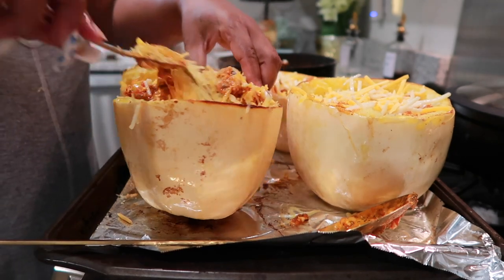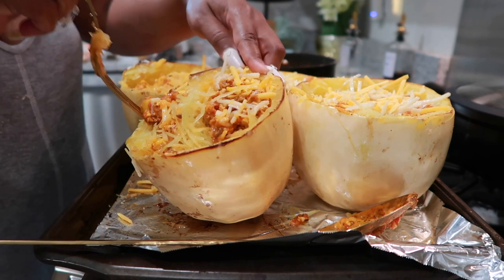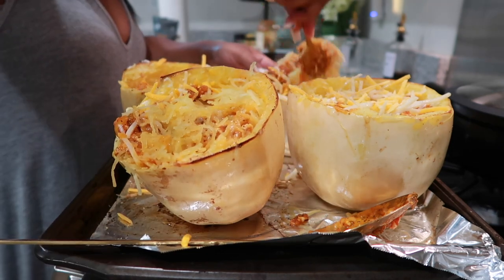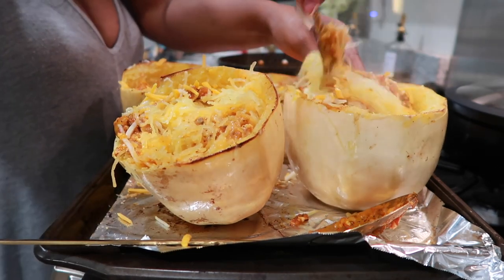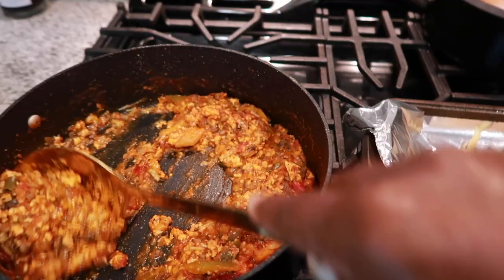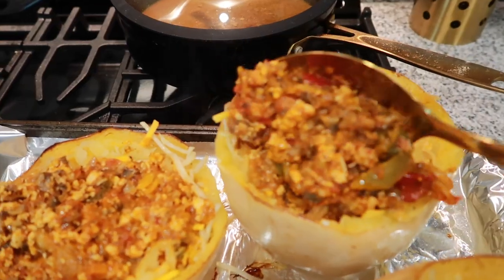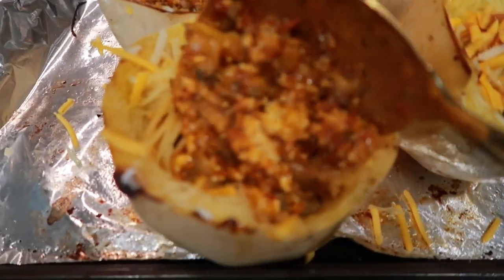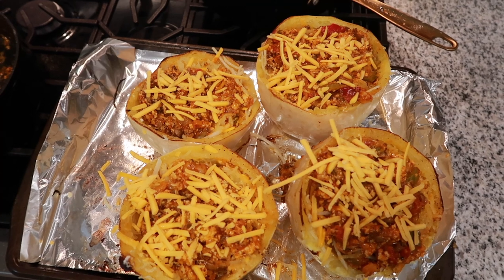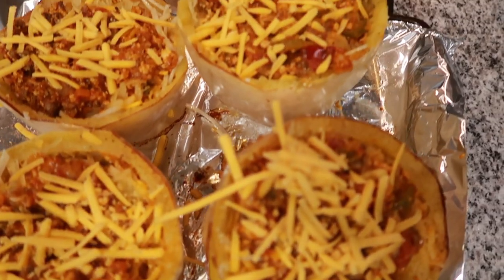Of course, there is more spaghetti squash around the edges, so the more you scrape with your fork, the more noodles you'll have. Once you have that mixed, take a spoon and add another spoonful of the meat mixture onto all of the spaghetti squashes. This time, add cheddar cheese on top and pop them in the oven on broil for five minutes on high.